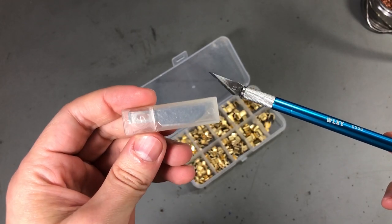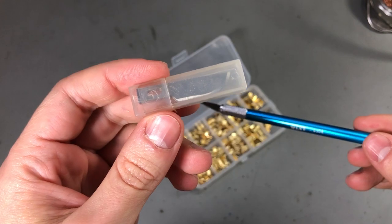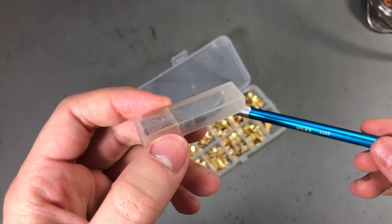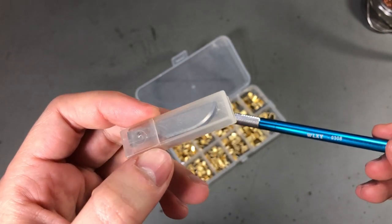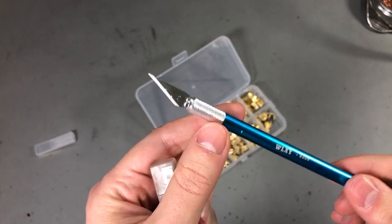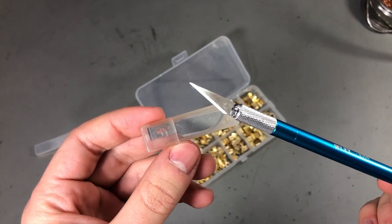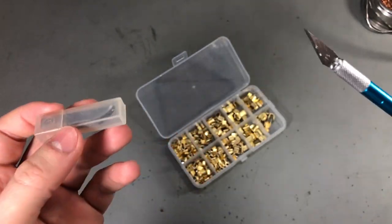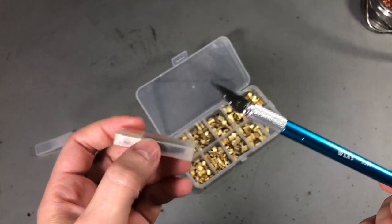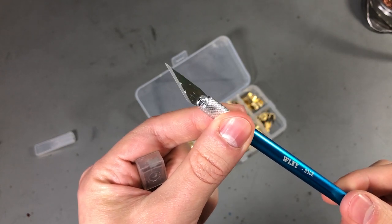Next up, some blades for the hobby knife. You've seen me get these before — they're available in different shapes. It's just not worth trying to sharpen these when they go blunt; they are very inexpensive so it's easier to just replace the blade when you need a fresh one. But if you're in a situation where you don't have any replacements, you might have to sharpen one of these thin blades.